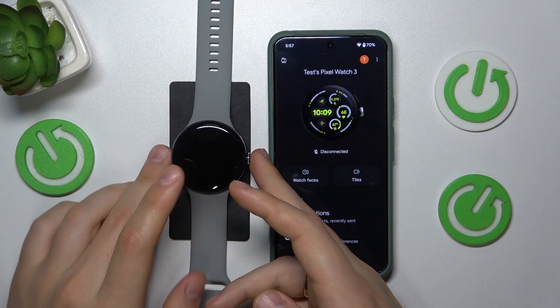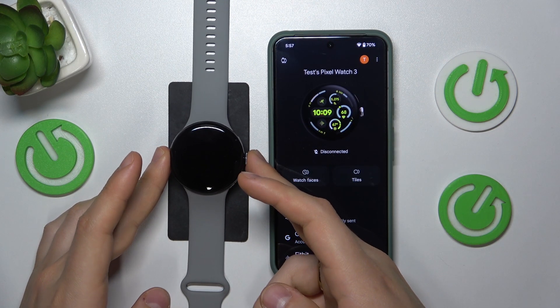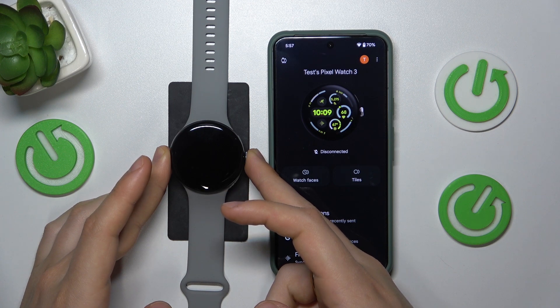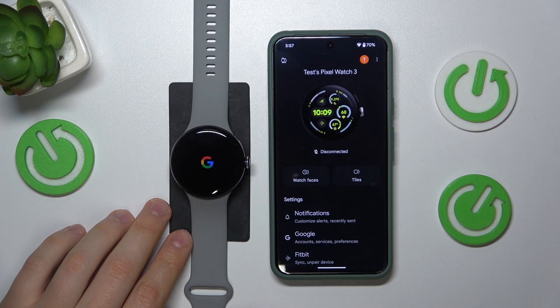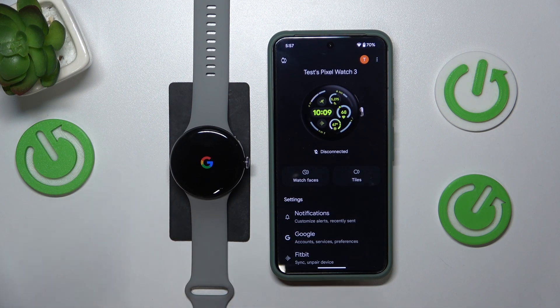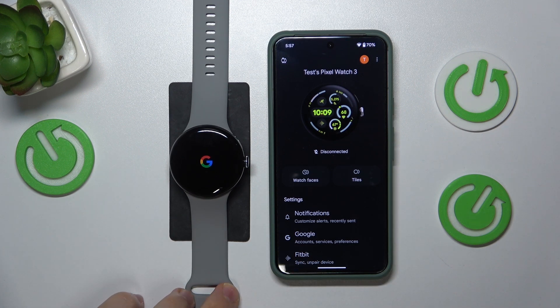When your Google Watch is powered off you will need to simply press and hold the crown button for a few seconds, and once you see the Google logo that means that the watch is being booted up, so you can release the crown button. Now all that is left to do is to wait for it to switch on.